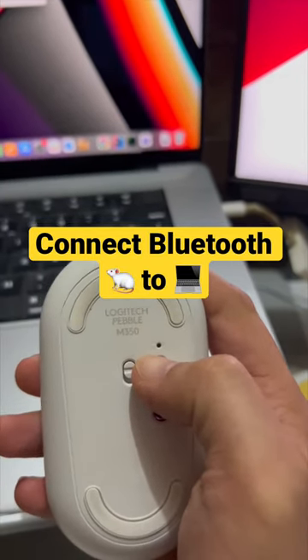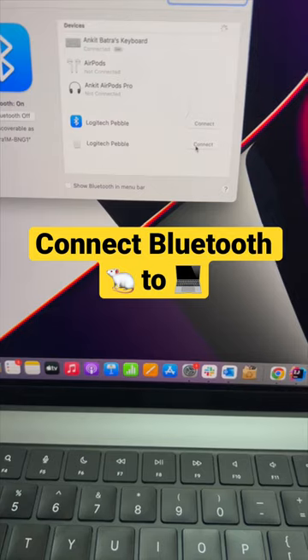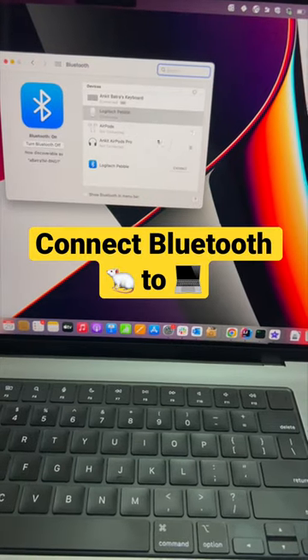Hold this button until the light flickers. You should see the mouse in your options to connect. Click connect, and if you move your mouse around, you can see it is now connected to the Mac.